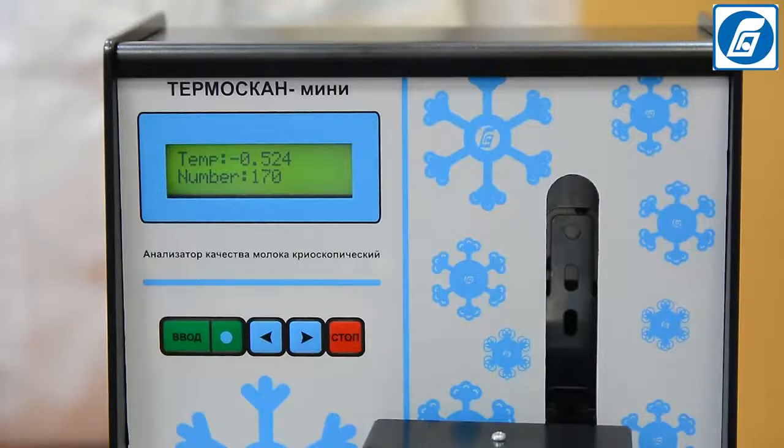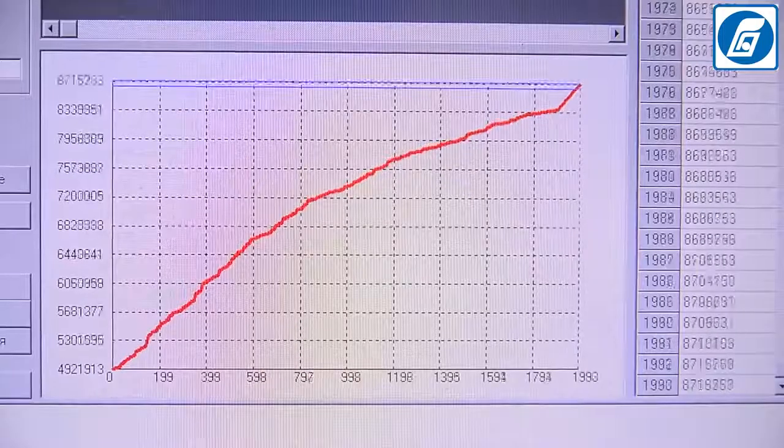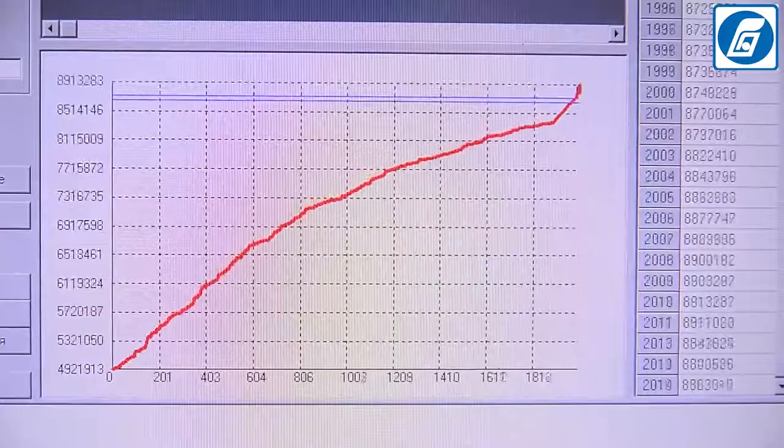Temascan Mini Cryoscope has the option for saving measurement data in the analyser's memory, transferring them to a personal computer for saving and processing in a special program, and printing out the measurement results on a special printer.